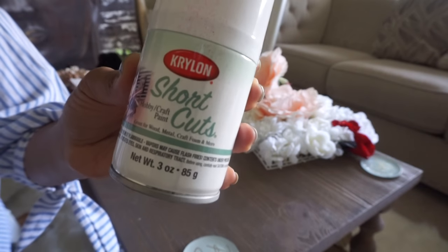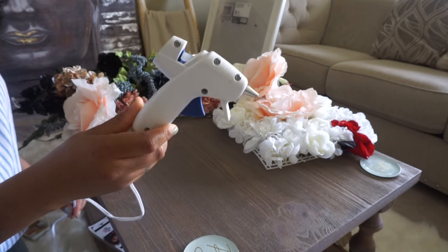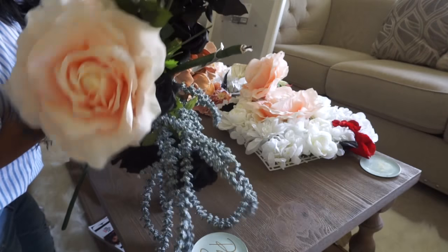We're also going to need scissors, white spray paint, a hot glue gun, and of course flowers.